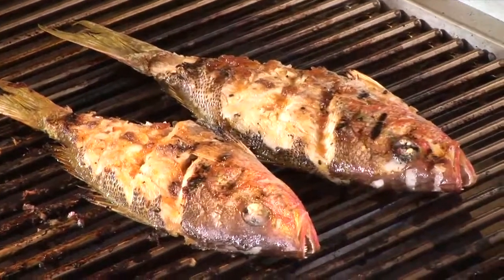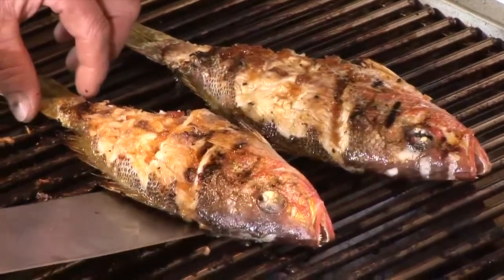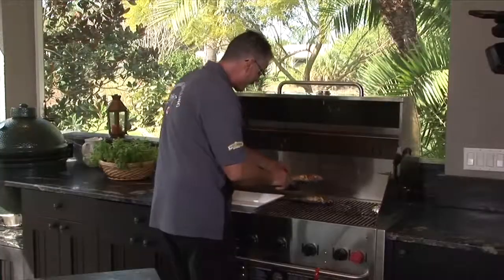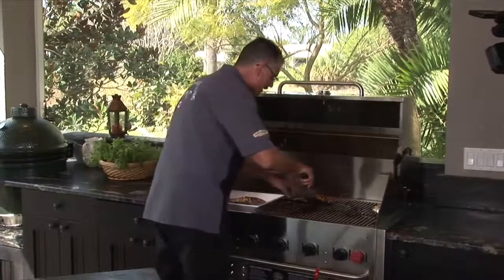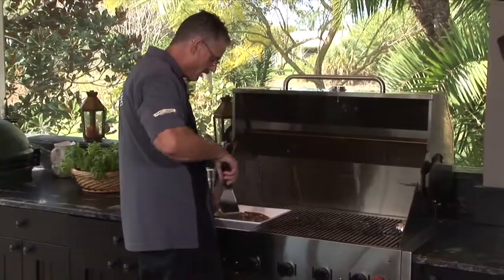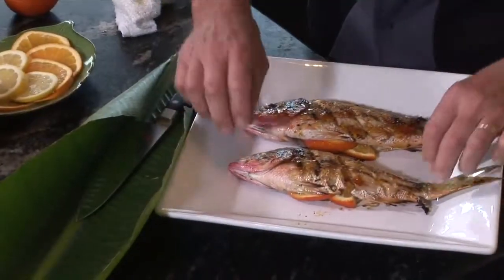I'm going to put this on here to take it over right on the grill. Just gently lift it up. We'll pick our side for presentation in a second — look at that. Oh, it's sticky, it's good. It's cooked to perfection.